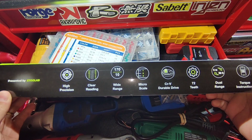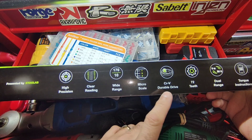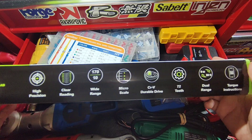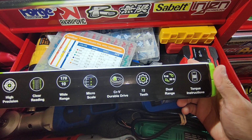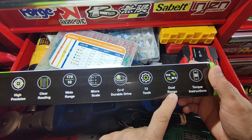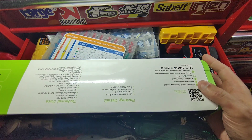It says: high precision, clear reading, wide range, micro scale, CR-V durable drive, 72 teeth, dual range, and torque instructions. The dual range is from Newton meters to foot-pounds and vice versa.